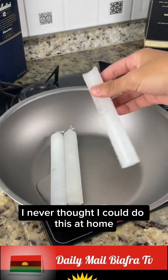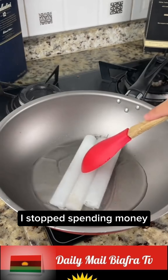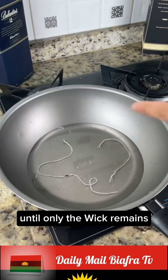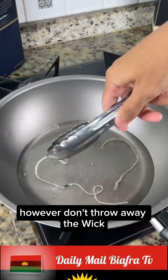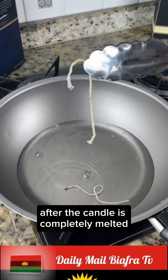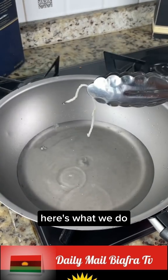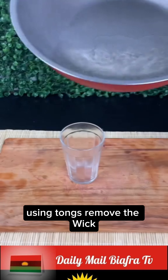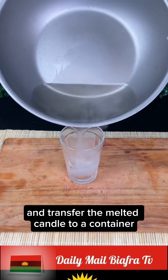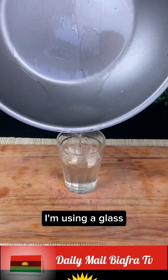I never thought I could do this at home. Melt the three candles completely until only the wick remains. Don't throw away the wick — let's keep it aside. After the candle is completely melted, using tongs, remove the wick and transfer the melted candle to a container.